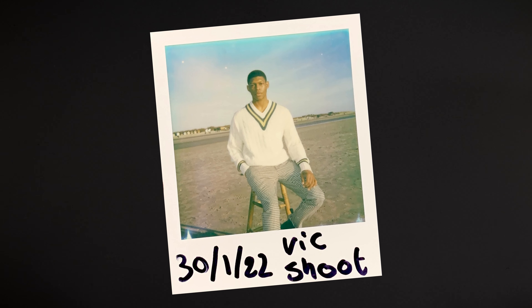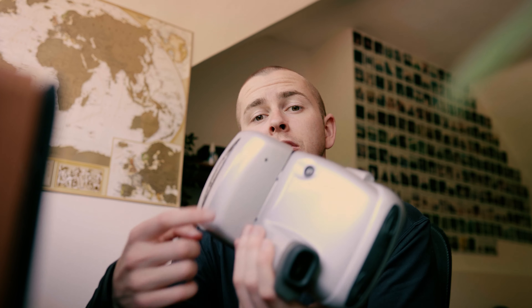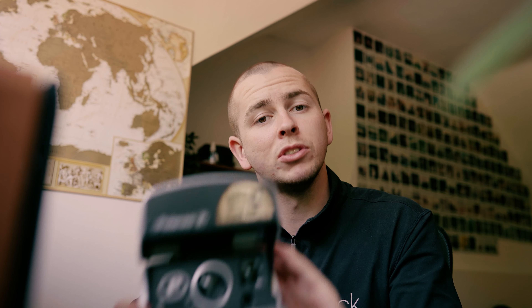A tip for shooting Polaroids is to always shoot with the sun or light facing towards the subject, never behind. I always find having a really strong front lit is better than having it from behind. The cool thing about this Polaroid is that when you open it up there's already a flash on here, so you wait until the green light shows and then you can snap away.